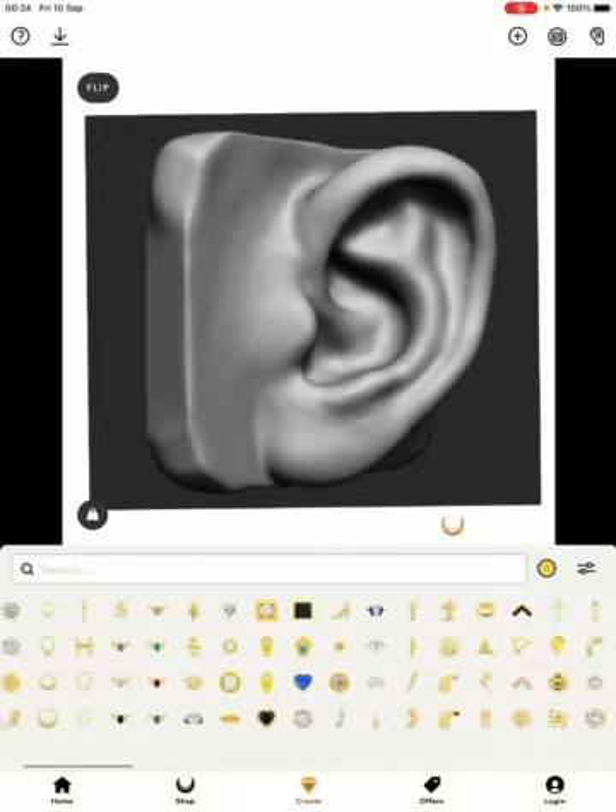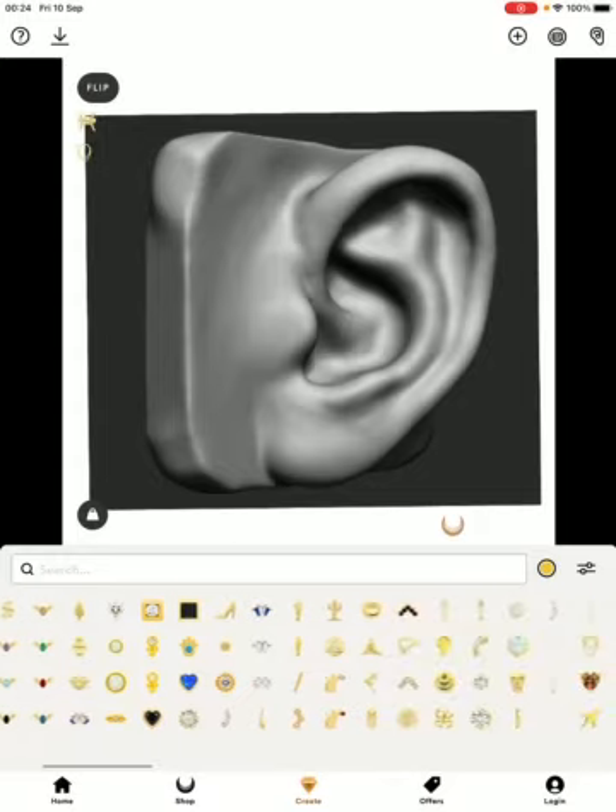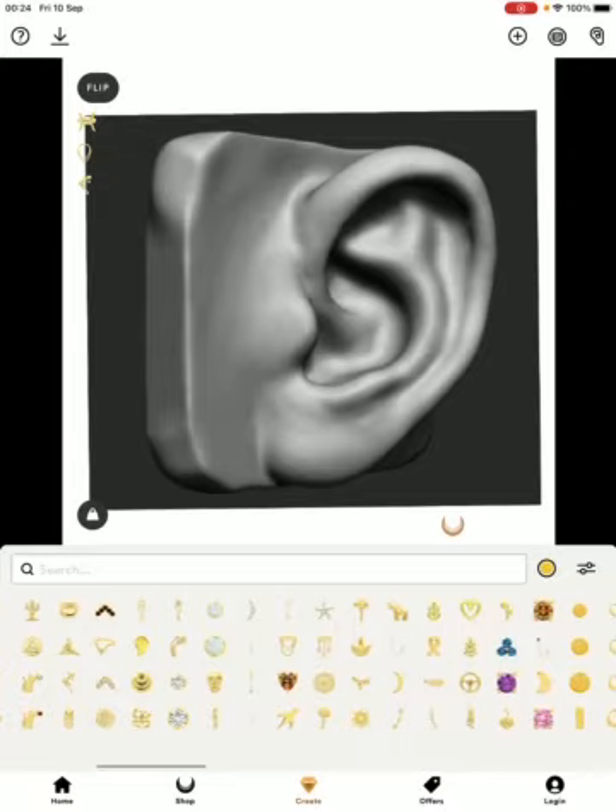Once you've picked your color, it's just a case of picking your pieces — scroll through and tap what you like. When you tap a piece, you'll notice jewelry appearing on the left-hand side in a lane. This gives you the freedom to move the jewelry to wherever you want to put it in the ear. If you want to make a piece bigger, tap it and drag out the dots to where you want them to be.